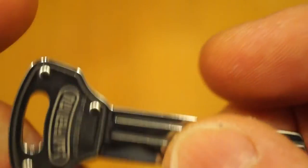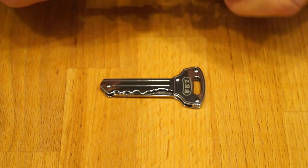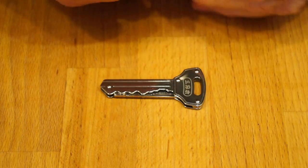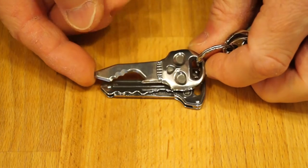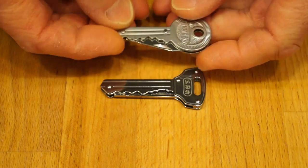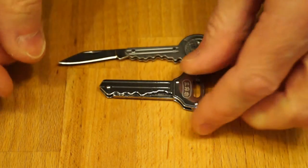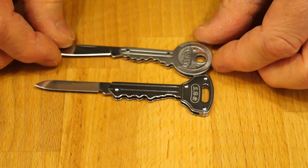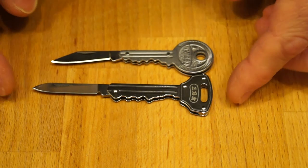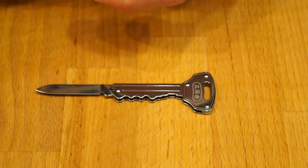How does it compare with a house key? Look — yep, same size as a house key. If you're interested, here's my Night Eyes skull key which is a little bit bigger. Here's my other key knife, as you've probably seen — I'll put a link to this one in the description below. You can see the blade on the Sanrenmu is a little bit bigger, and the knife itself is a little bit bigger and obviously better quality — you can see the difference in quality there.